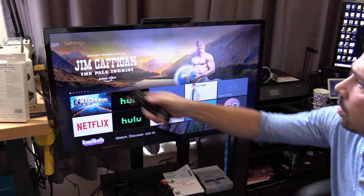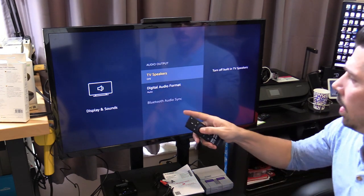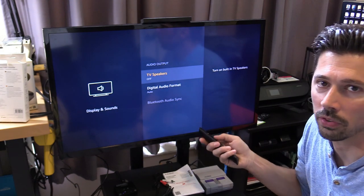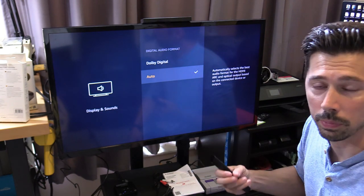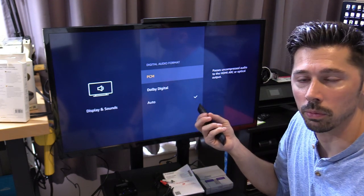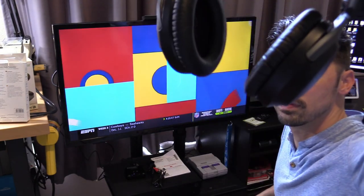Go to Settings, then Display and Sounds, then Audio Output. You can turn the TV speakers off or on, but the TV should automatically detect headphones and turn off its speakers. If not, turn them off manually. For digital audio format, set it to auto, or use a digital source for optical and an analog source for RCA or headphone jack connections — this ensures the audio and video sync up perfectly.